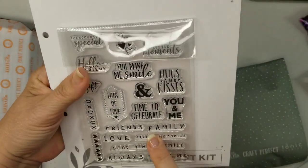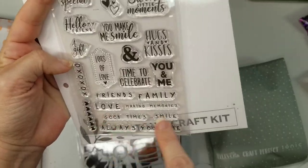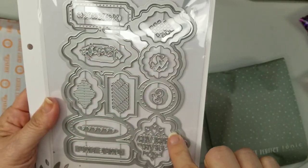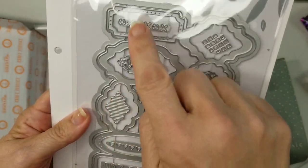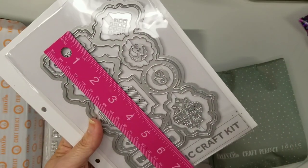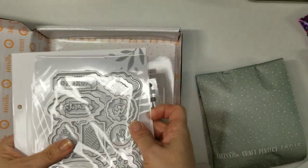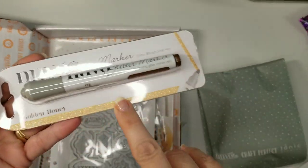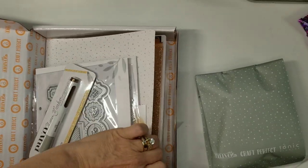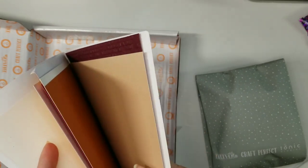Look at all the cool little shapes and the little insides. You have sweet little sentiments: 'sweet little moments,' 'hugs and kisses,' 'you make me smile,' 'time to celebrate' — all kinds of cute little sentiments, really cute. Here's the full big piece so you can see that, or you can use the smaller individual ones. It's like little toppings you'd see on chocolates. Isn't that cute? It's six and a half by just over four and a half — a really great size. And it came with a golden honey glitter pen.